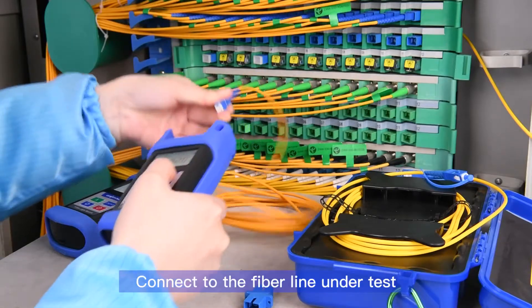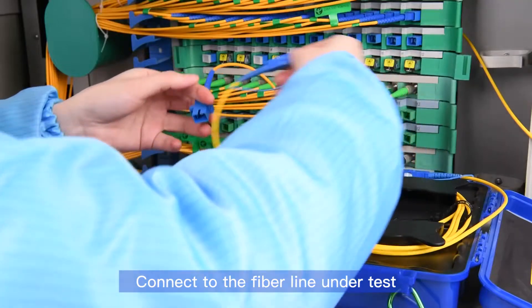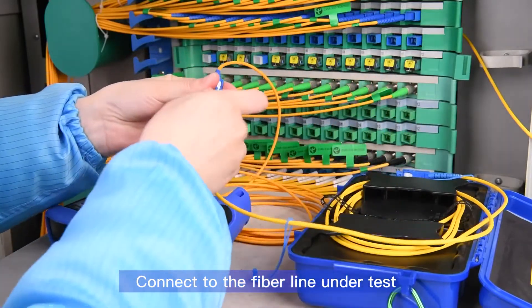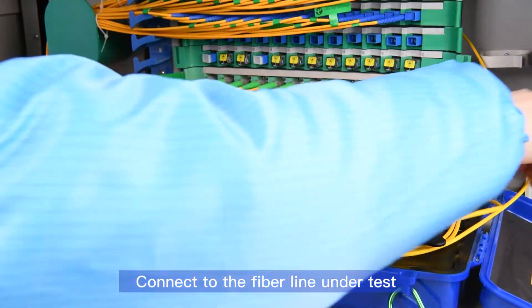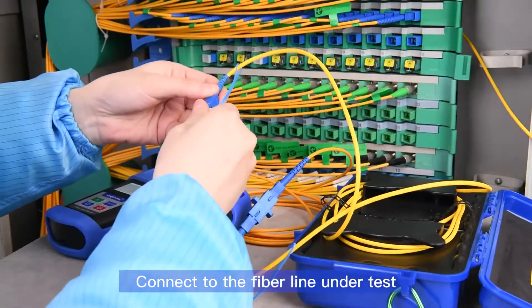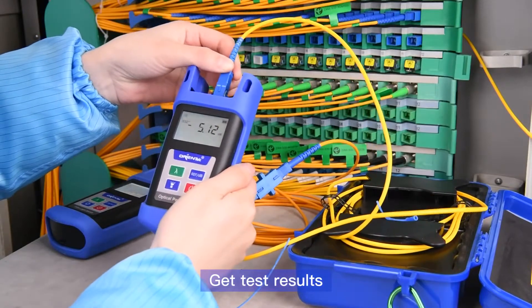Switch to test mode on the optical power meter, then connect to the fiber line under test to get the test results.